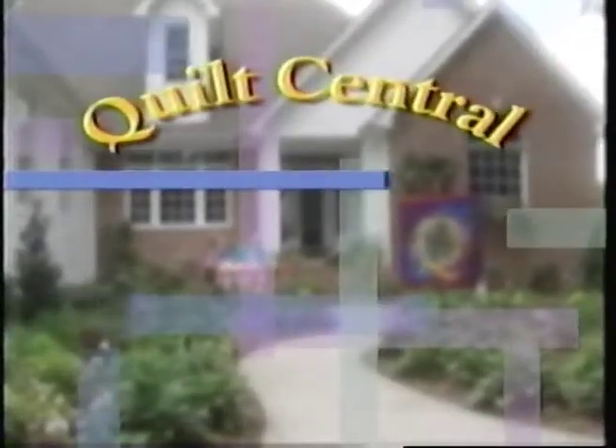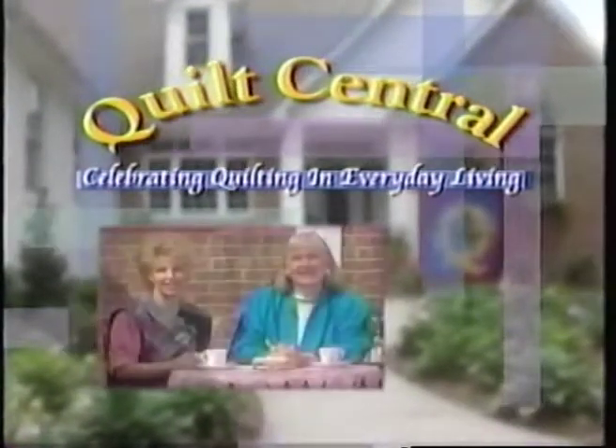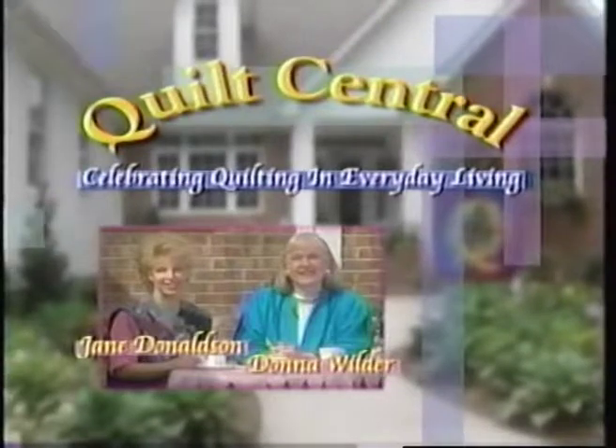Welcome to Quilt Central, celebrating quilting in everyday living. With your hosts, Jane Donaldson and Donna Wilder.